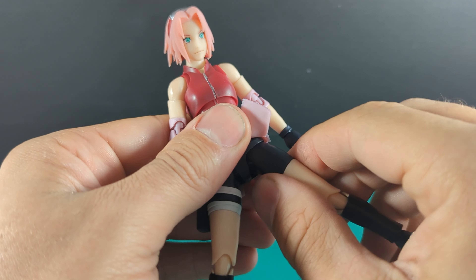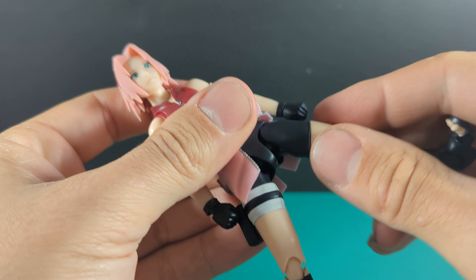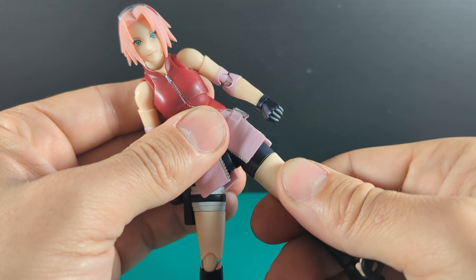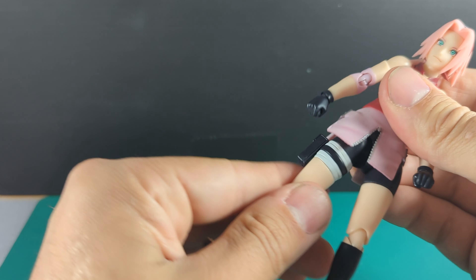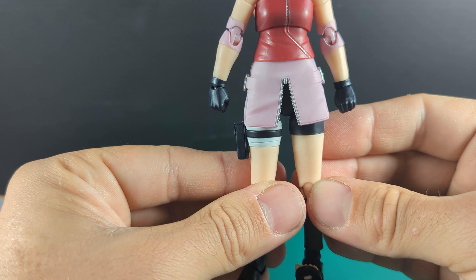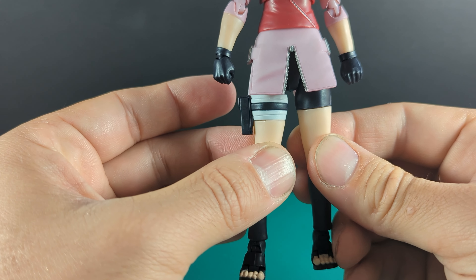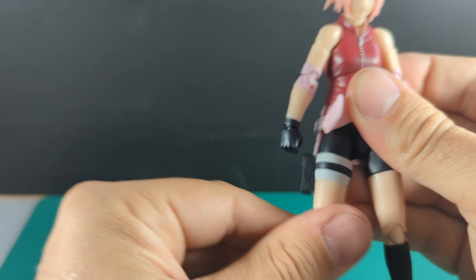She can do almost the splits. That hip joint looks different to the current Figuarts line and wave — it only goes so far, but since it's covered it doesn't matter as much and seems to do the same articulation. The swivel where the shorts end makes up for it. Both legs have the same articulation, though one swivel joint does sit a bit higher than the other — a bit odd but you'd never notice.